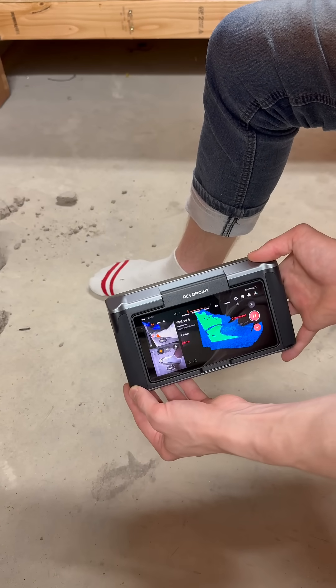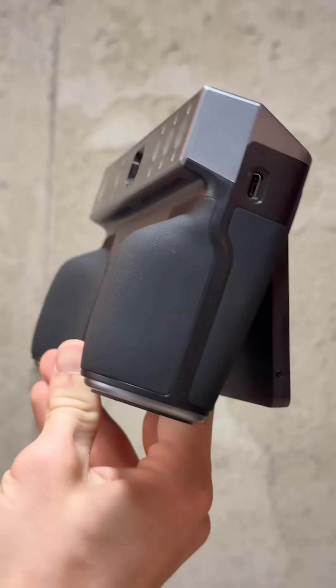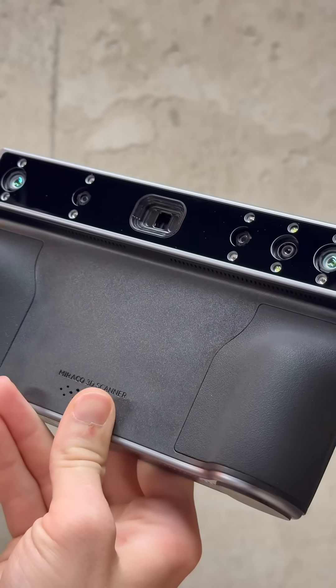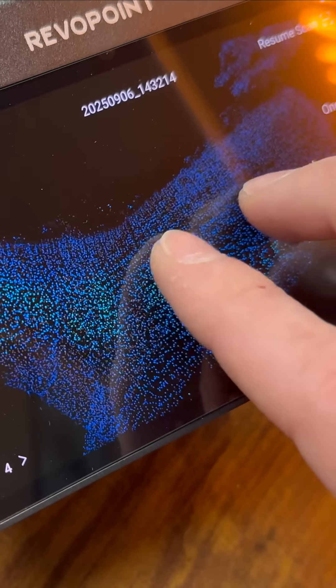First we capture a 3D mesh where I gather several scans of various positions. This Miracle Plus scanner tracks through motion via its array of sensors, and it has a far mode, which is what I actually use to create these larger meshes.